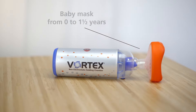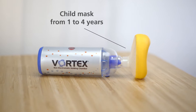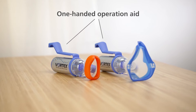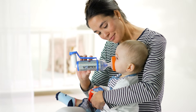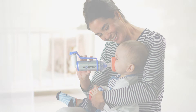A baby mask from newborn to one and a half years, a children's mask from age one to four years, and an adult mask. The patented one-handed operation aid makes inhalation with babies easier and can be operated with just one hand. It also supports patients with poor strength in their fingers or coordination problems.